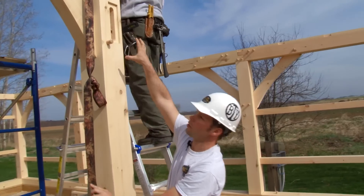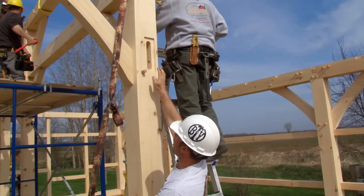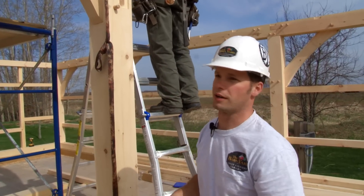All the braces are mortised right into the post — you can see they're also housed. All of the pressure is not only bearing on the tenon but bearing also on the post itself. Very important.